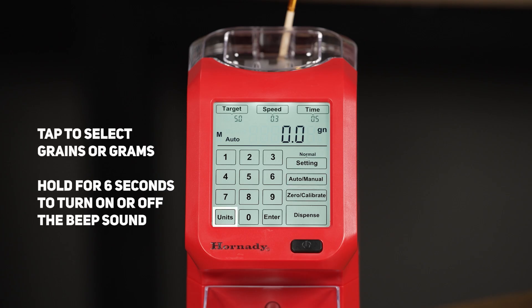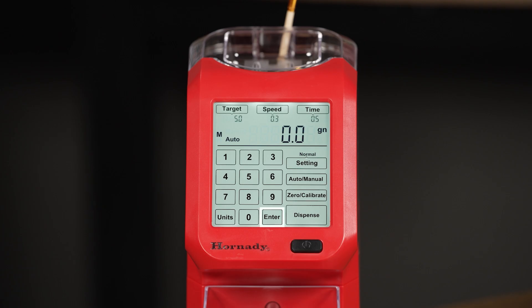Next is the units button. You can tap to select between grains or grams. If you hold it for 6 seconds, it will turn on or off the beep sound. The enter button confirms commands and entries and stores target weights as a custom setting. The speed button sets the speed at which the unit trickles — a larger number means faster trickling and generally lower accuracy. The smaller numbers will trickle slower but have a higher degree of accuracy. The time setting allows you to select how many grains away from your target weight the unit will begin to trickle. Larger numbers indicate a longer trickle time with higher accuracy, while smaller numbers will have a shorter trickle time but generally lower accuracy.